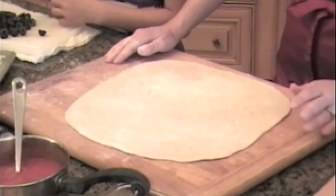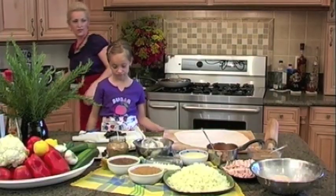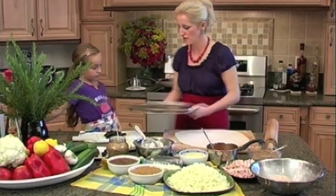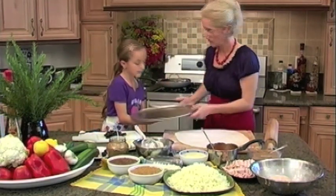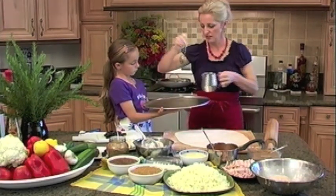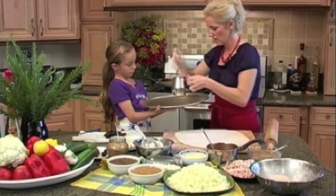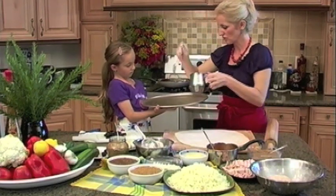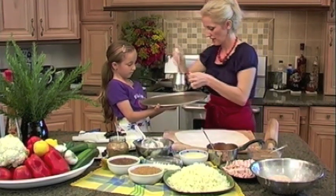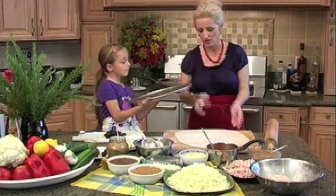Mommy, is this enough olives? Depends how much you like it. So our first dough is ready. Would you hold this for me, Mickey, please? We need a little bit of oil in there. We've got a little bit of olive oil here — we don't want our pizza to stick, right? And guess what? You're going to have a chance to design your own pizza.